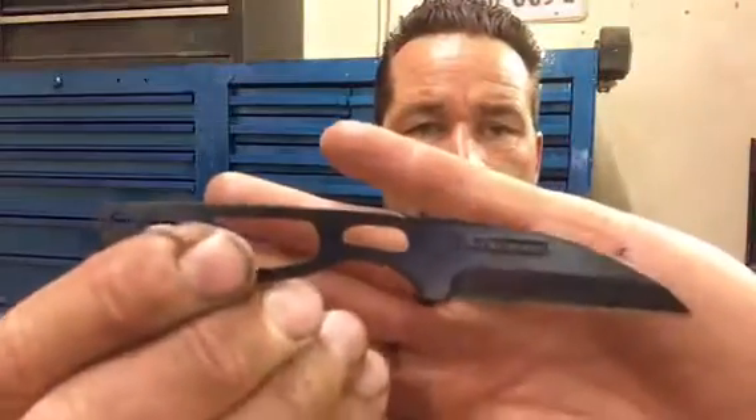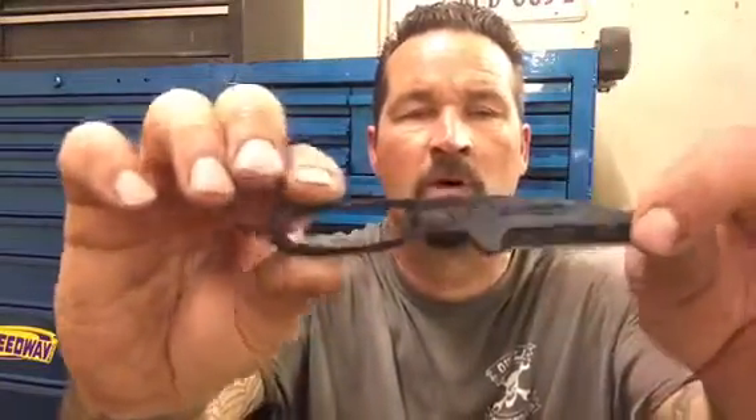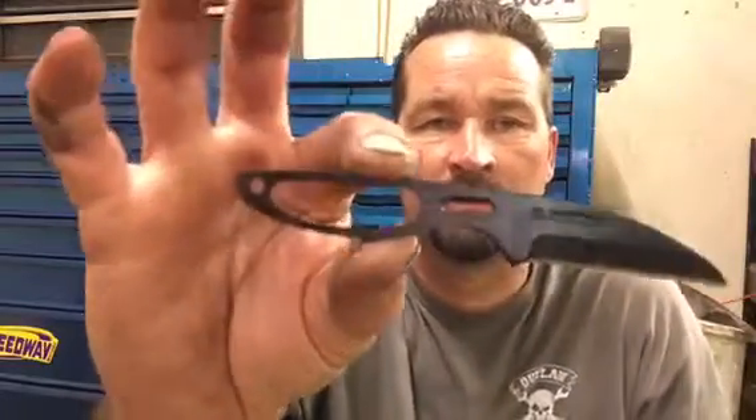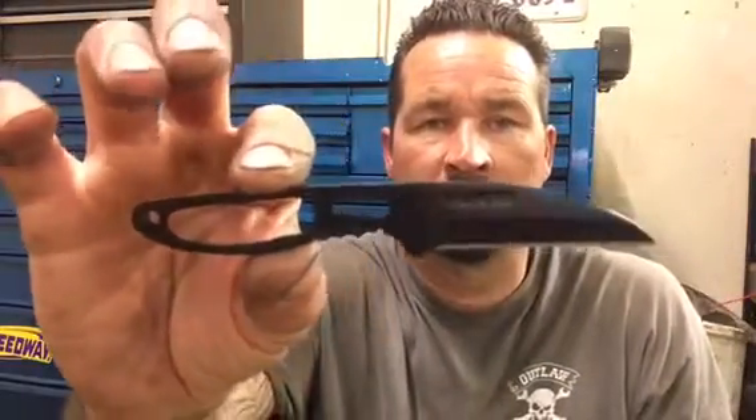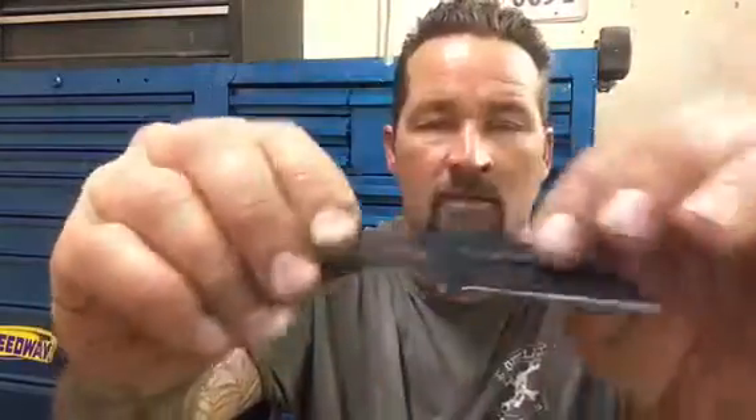I'm going to eventually wrap the handle in paracord, but it comes with this nice little kydex sheath set up as a neck carry. And it's got this really neat style — sheep's foot or whatever you would call this style — but a nice little neck knife and it's really sharp right out of the box.